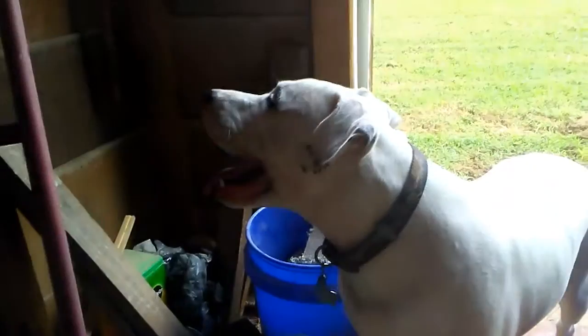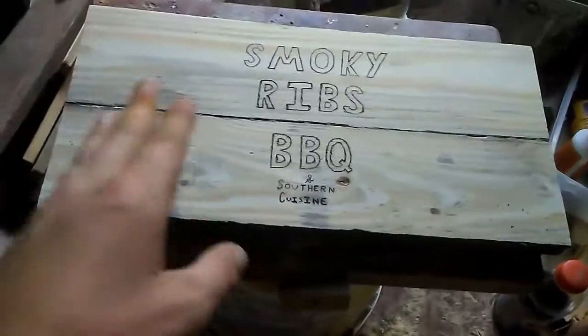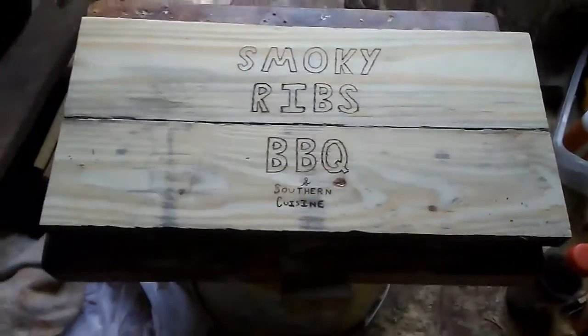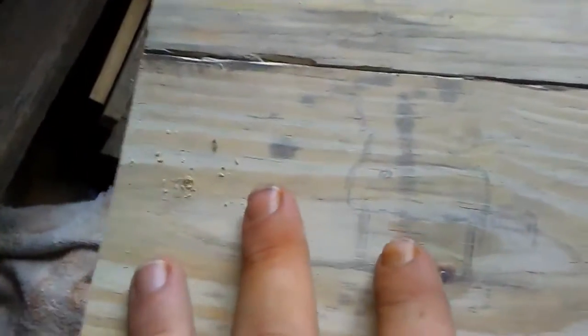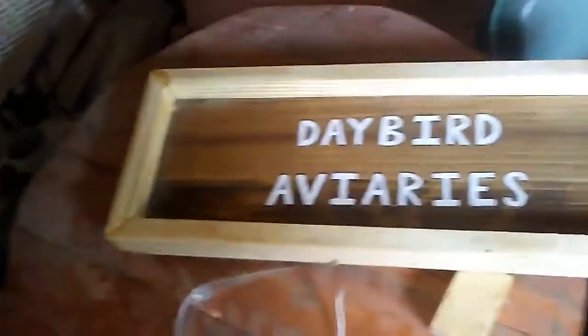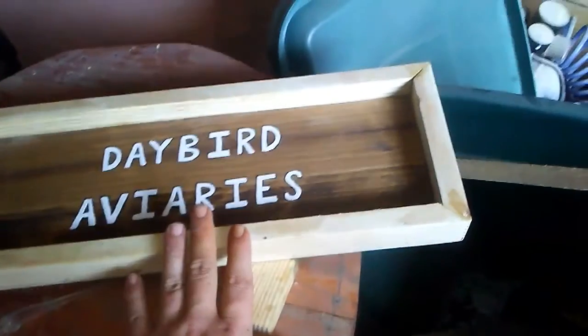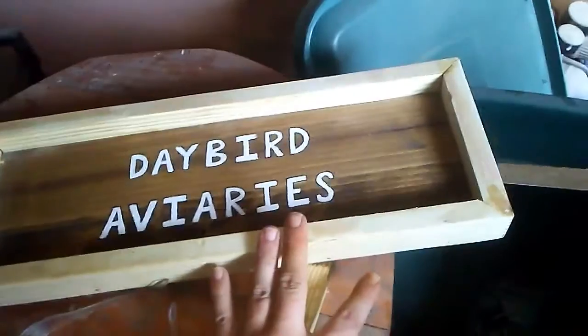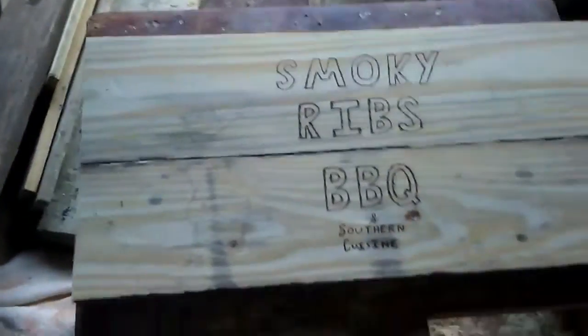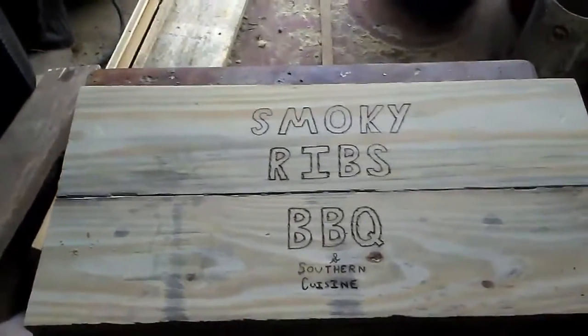Hey y'all, it's Andy and the baby girl dog. Figured I'd show y'all what I was up to this morning — just working on wood burning on a sign here. Smokey's Barbecue and Southern Cuisine, as you can see, for Mr. Russ Jones. That's one of my favorite cooking channels and I'm sending this to him. I still got a couple more wood burning things to do and some letters to fill in. Over here — forget my mess y'all — there's the Daybird Aviary sign. I got the frame on that. I still gotta do the finish sanding and get the frame painted up white to match the letters.